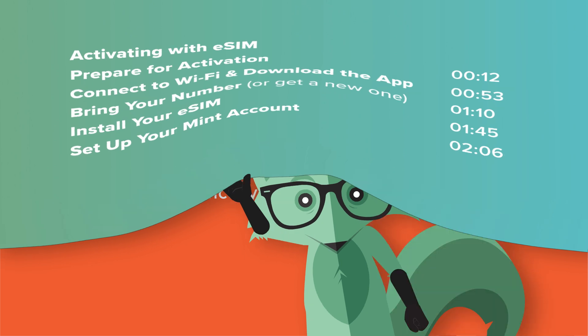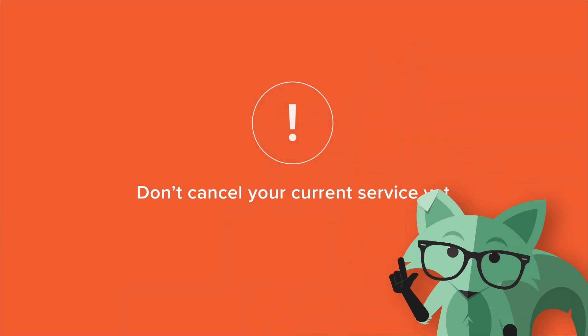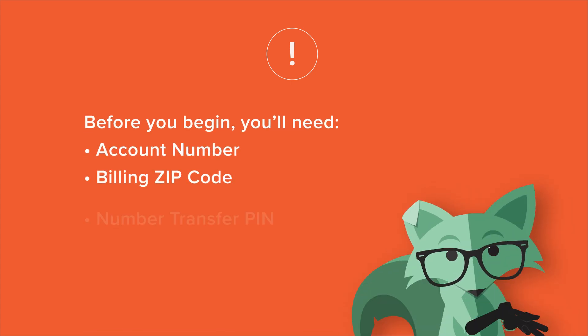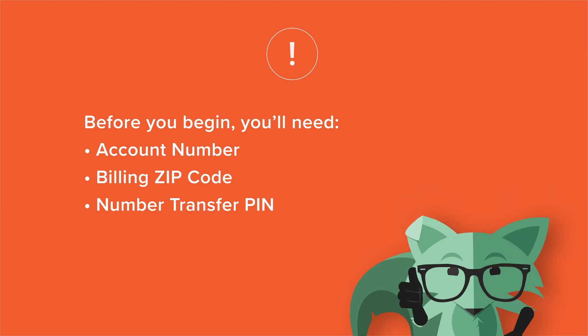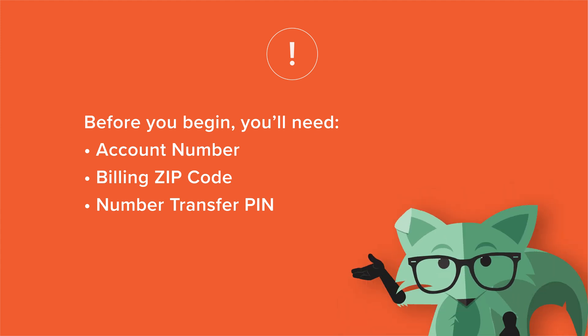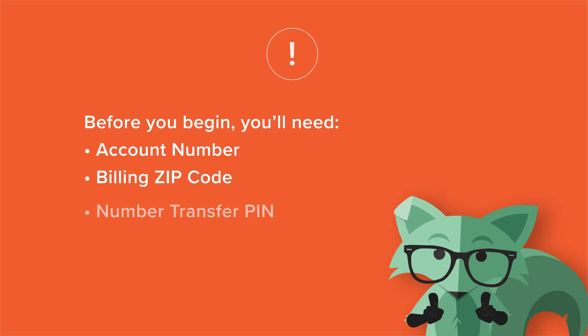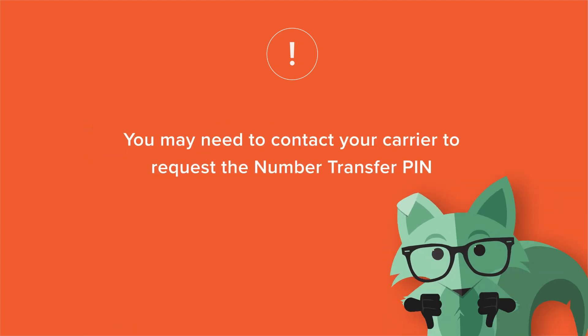First things first, make sure you haven't canceled your current service yet. If you're bringing your number, you'll also need your account number, billing zip code, and number transfer pin from your current carrier to complete the transfer. The number transfer pin may only be valid for a brief time, so we recommend getting it right before you're ready to activate. And make sure your current carrier doesn't have a port or transfer lock on your number.